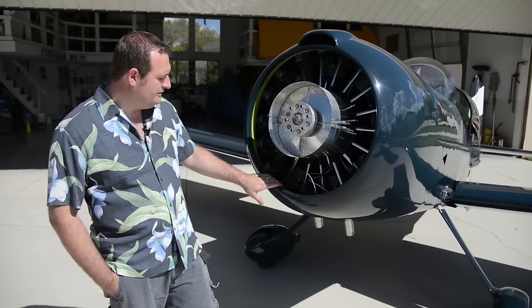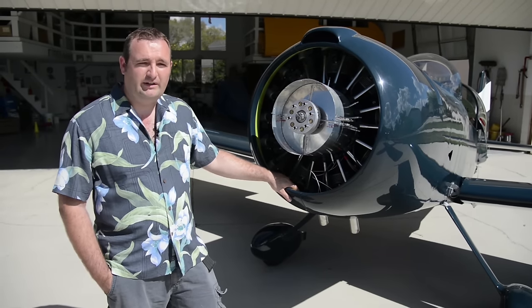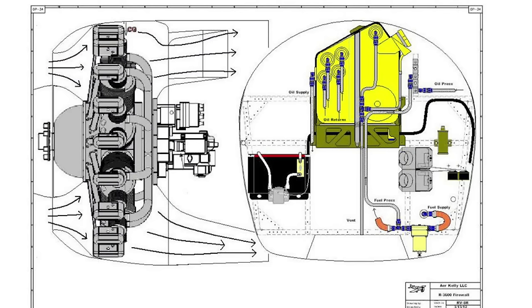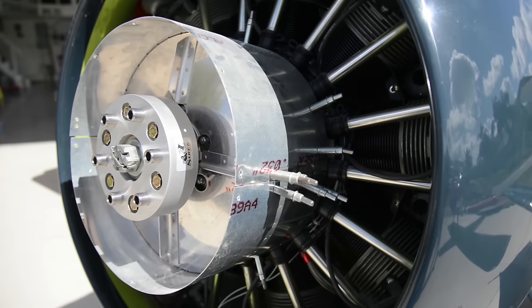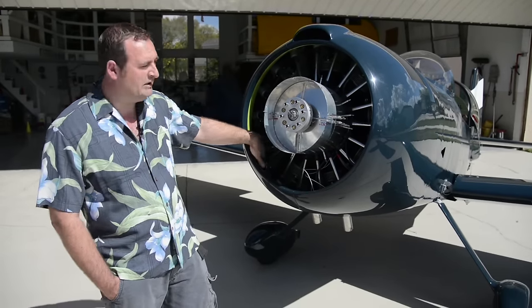The cowling — in order to mitigate aerodynamic losses we did a lot of work to try to make it as low drag as possible. One of the things we had to do was create a divergent duct inside. You'll see there's a spinner fairing that goes from the spinner back to the engine, and then inside there's a nice smooth curve all the way to the edge of the cowling.